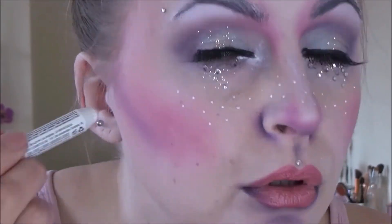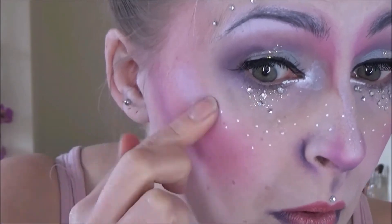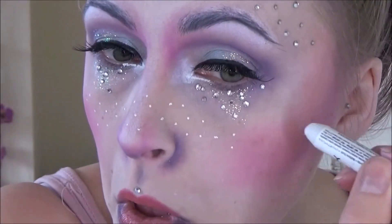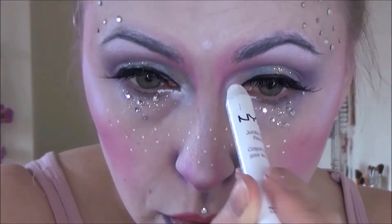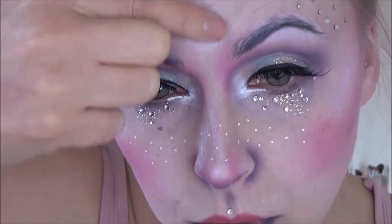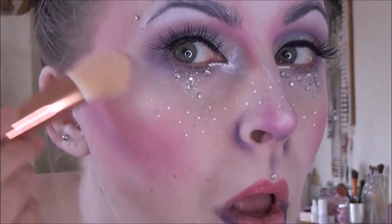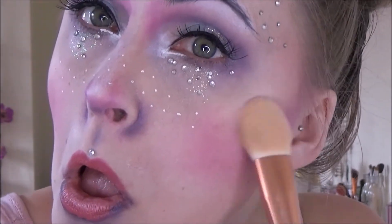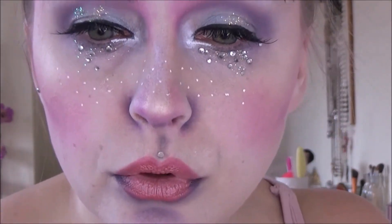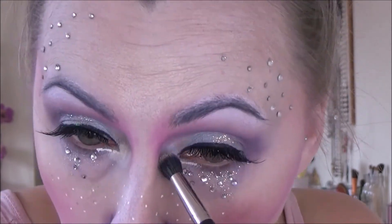I went back in with that Urban Decay deep sparkly blue colour and used that to create a nice gradient on the corners of my lips and around my lips. I then carried on highlighting my face with that NYX Jumbo pencil in white. This creates a nice base for my shimmer which you will see me putting on very shortly. I just wanted this angel to look really glowy and pretty.